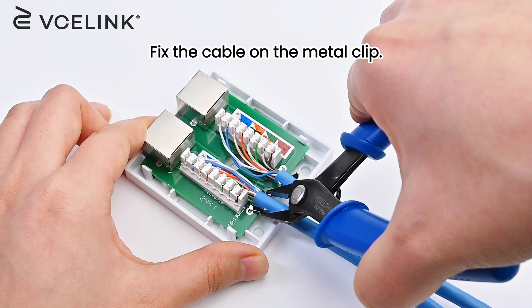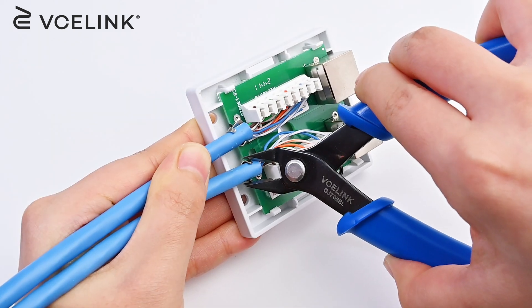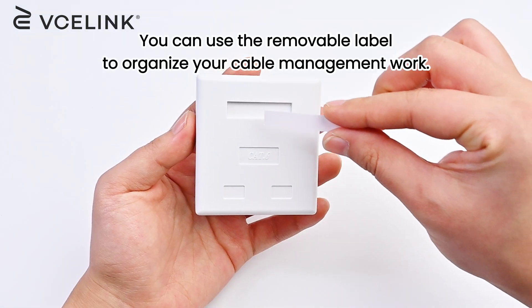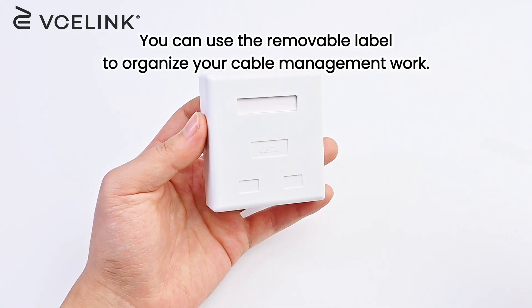Fix the cable on the metal clip. You can use the removable label to organize your cable management work.